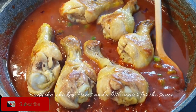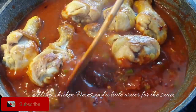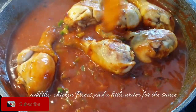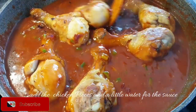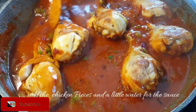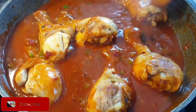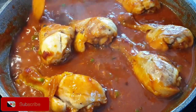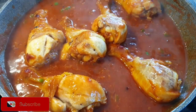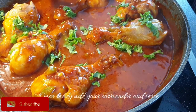As you can see, I've put very little water — I do not like my stew to be runny, it has to be slightly on the thicker side, but it's all about preference. Let it simmer, and finally add your coriander leaves and it's ready to serve.